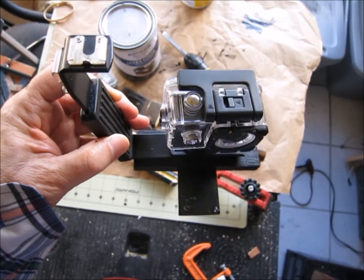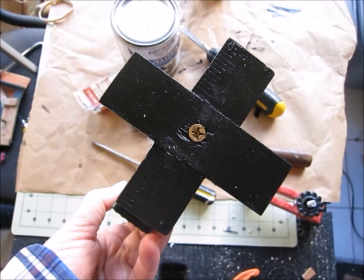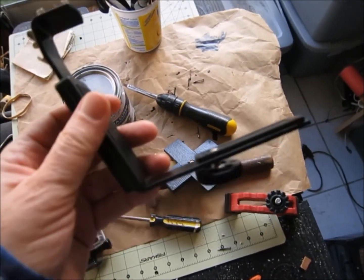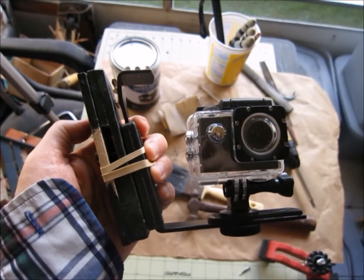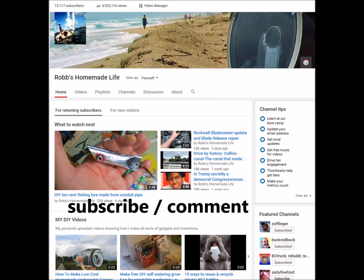When you turn it upside down it looks like a cross, in case you do any vampire movies or have to do an exorcism. Bye-bye.